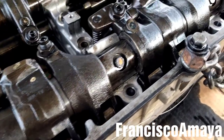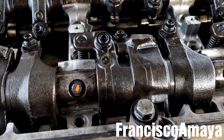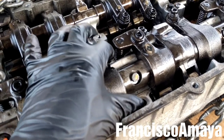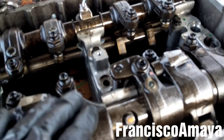All the bolts are torqued to the specifications. Remember: 36 foot-pounds plus 90 degrees, which equals around 100 foot-pounds. It's a lot for these cam housing caps, but that's what the manufacturer requires for the DG15 engine rocker arms.